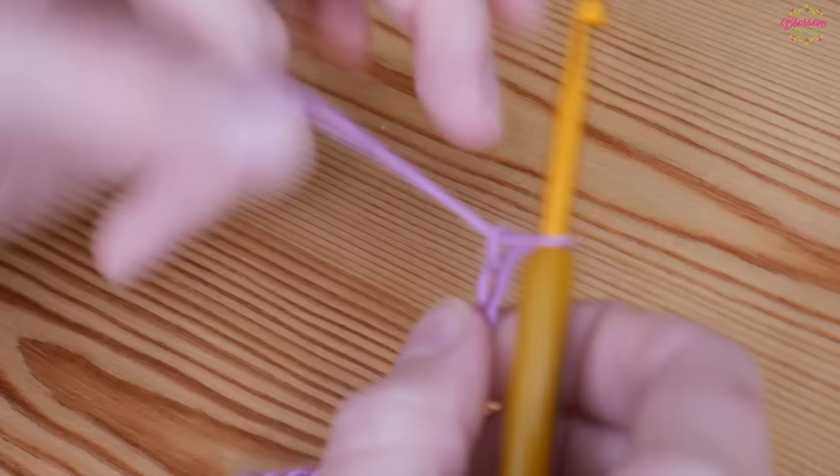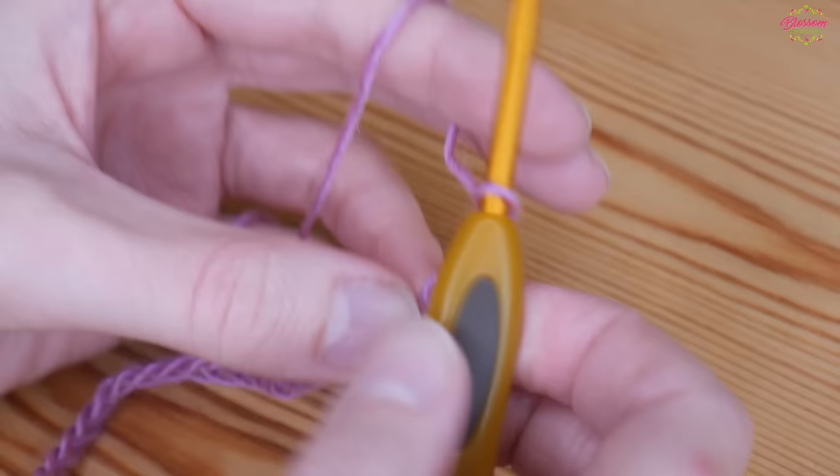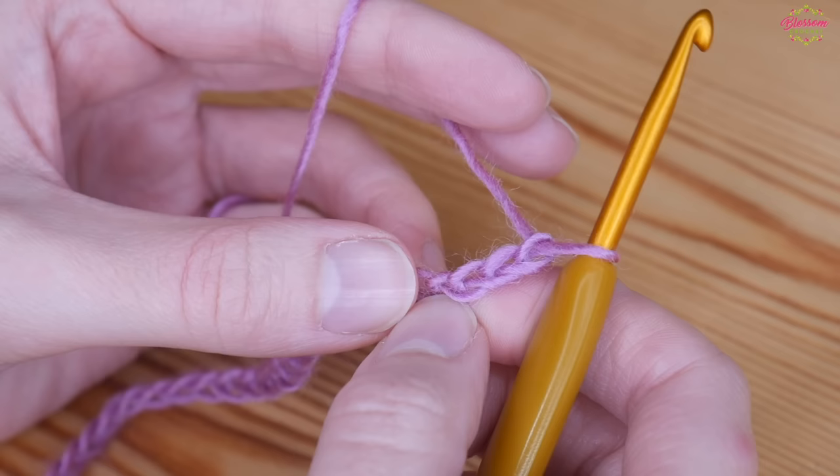I've done a chain of 28, which is my multiple of seven, and then we add an additional four chains to the end of that. So 28 plus four gives a total of 32 stitches.